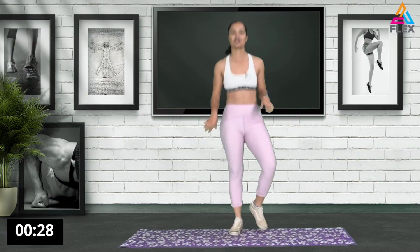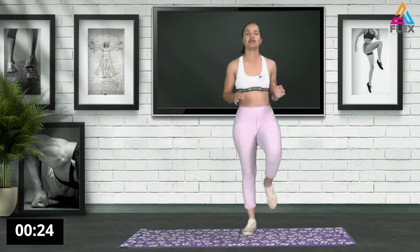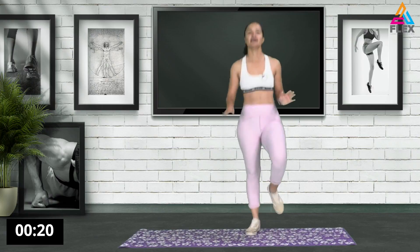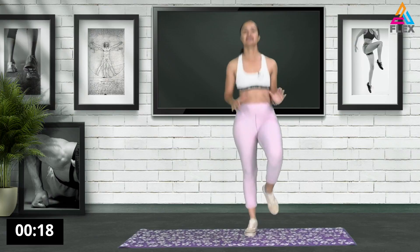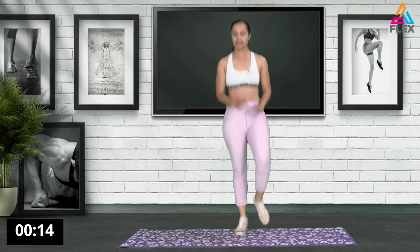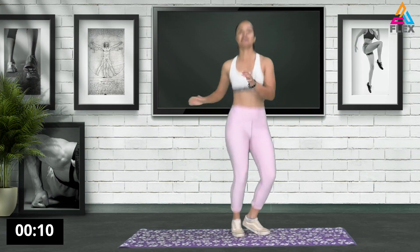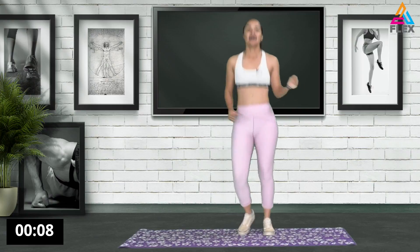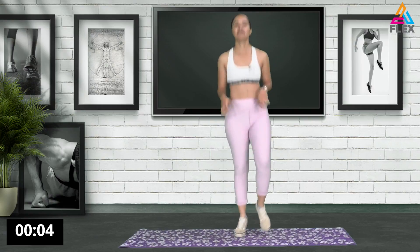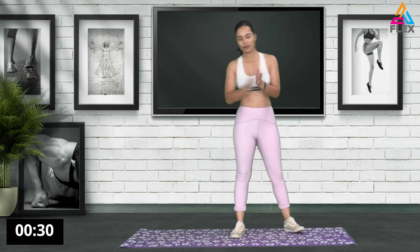So now we're going to go into that jog again. You can bring up the knees if you want to. You can decide if you prefer to go for high knees, or you can just lift up the legs a bit. Shuffle your feet if you want to. Eight, seven, six, five, three, two, and one. Awesome stuff.